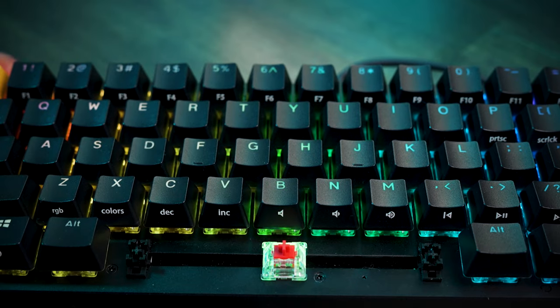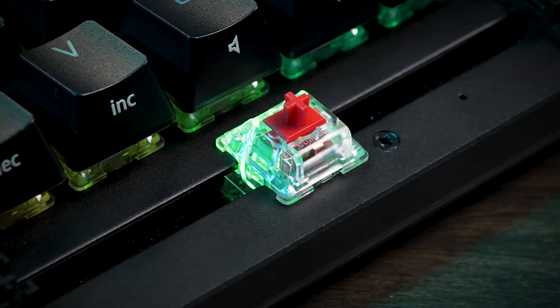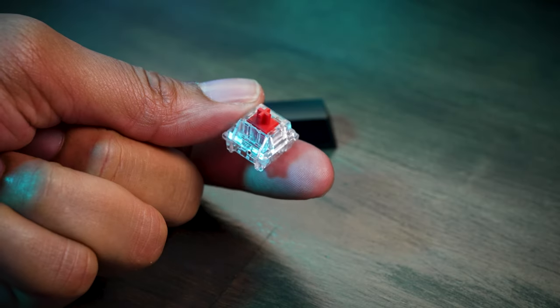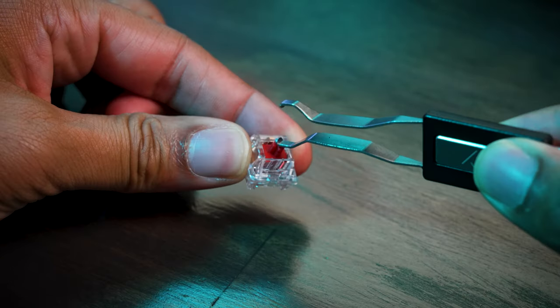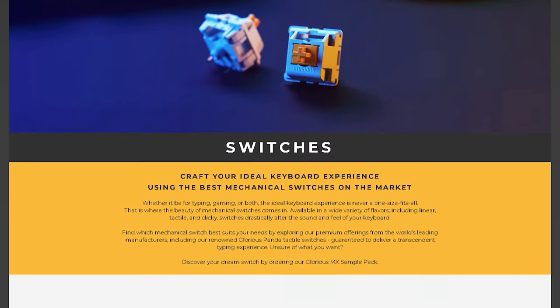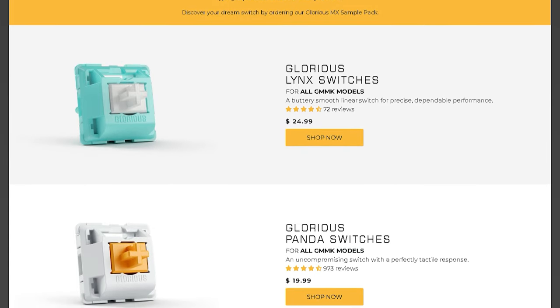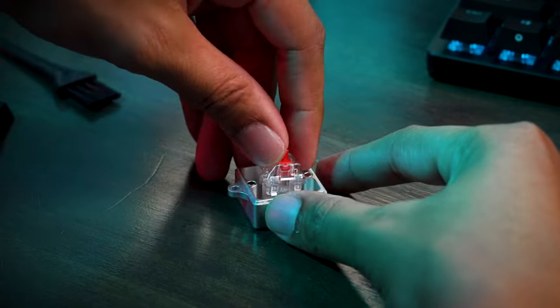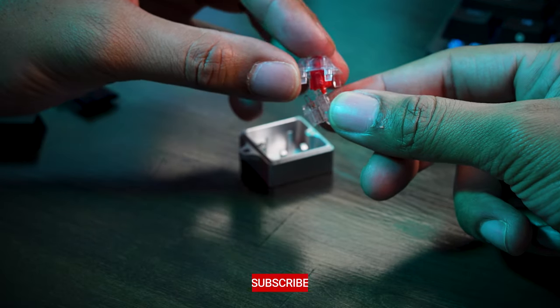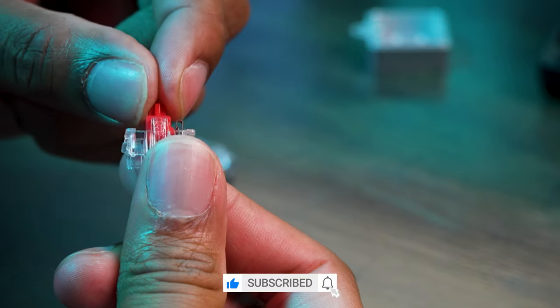When it comes to the switches, Glorious went with their own linear switches called the Glorious Foxes. They're pretty smooth and responsive, with a 45-gram operating force and a 60-gram bottom mount. They're easy to use for long periods of time or those long gaming sessions. The Foxes have a see-through housing to maximize RGB exposure, though listening closely, you can hear a bit of scratch even though they feel lubed. You could lube that out if you wanted to, but it's not that bad.